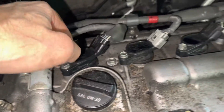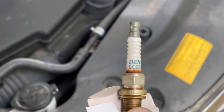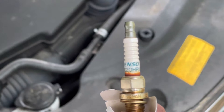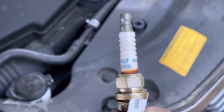All right, that one is done — three more to go. I'm not going to show you all the detail on those since it should be pretty straightforward. But I do want to show you the exact make and model of the plug that I got from Toyota in the past, in case you need that.